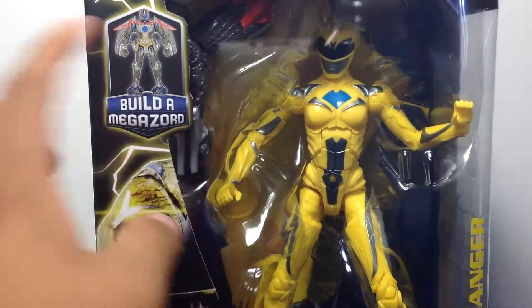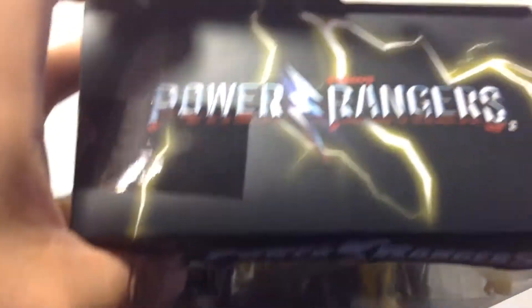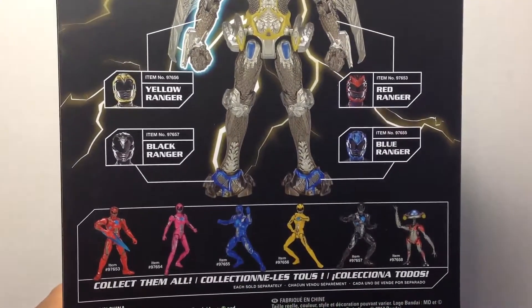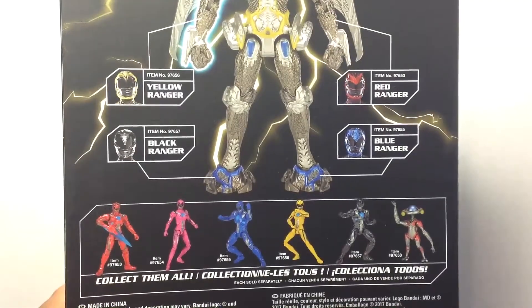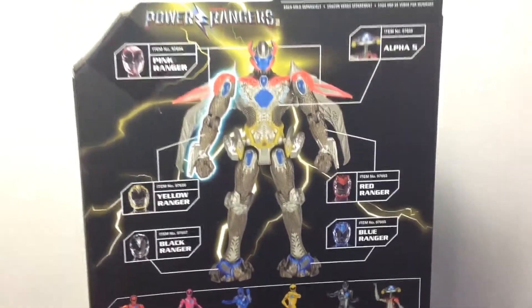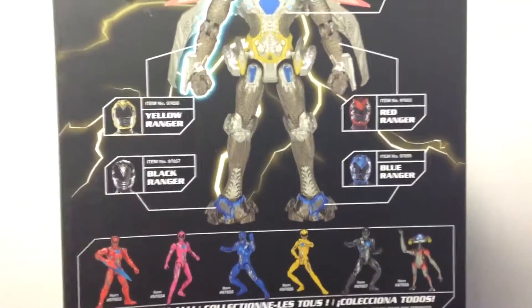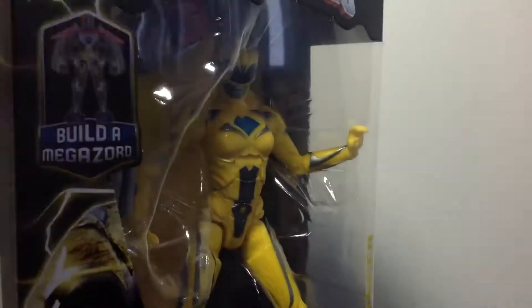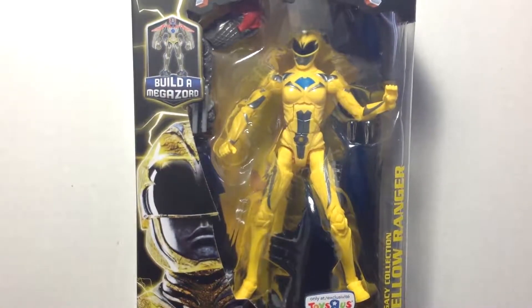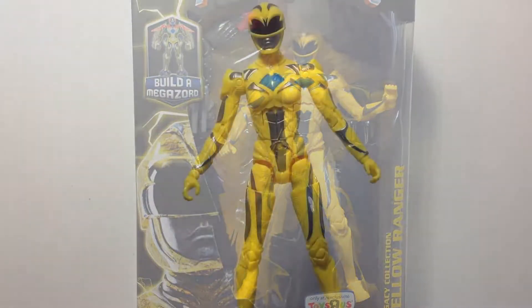It's got the yellow ranger with that piece of the mega sword. On the back we've got a display piece of all the rangers and Alpha 5, and you can collect them all and make the big mega sword. Still debating whether to make the mega sword or not — not really interested in that small little piece. But yeah, let's open her up and see how cool Trini actually is.